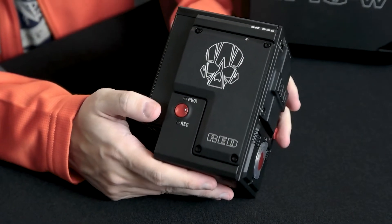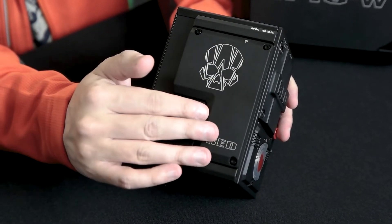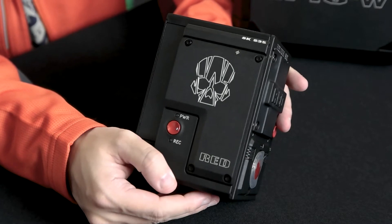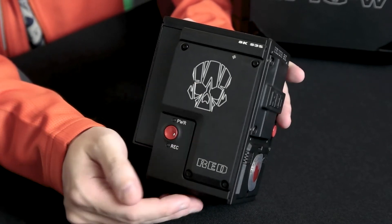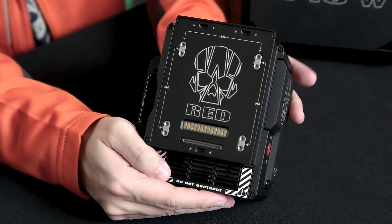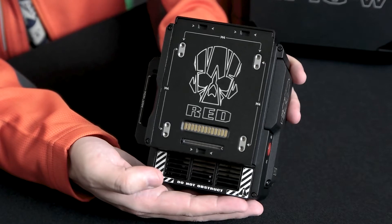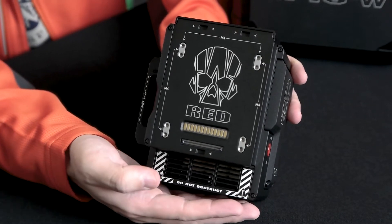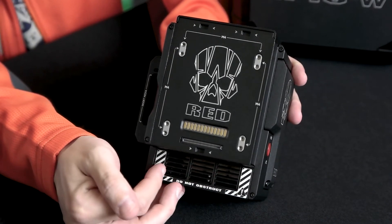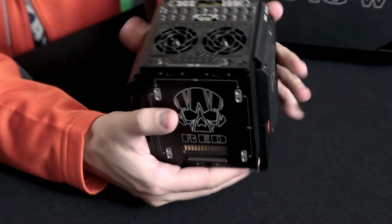Going over to this side, you also have a record button and your power LEDs. This side plate can come off and you can install other modules here, like a side handle — Red makes a couple of other accessories you can install on the side. Over the back, this is where you attach your expansion modules. I got the V-lock expansion module, and here's the exhaust for the thermal ventilation system.